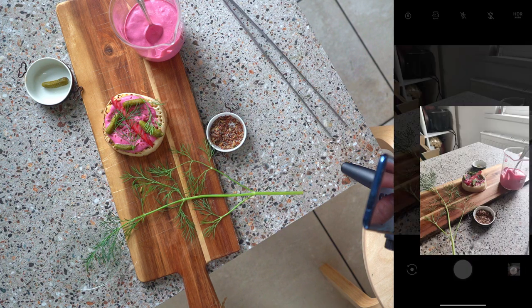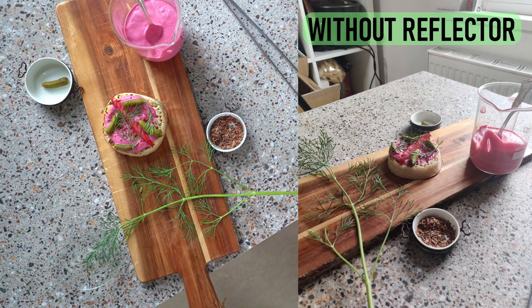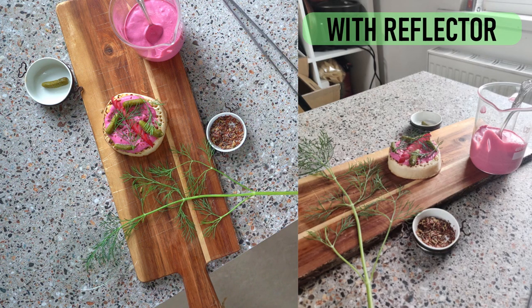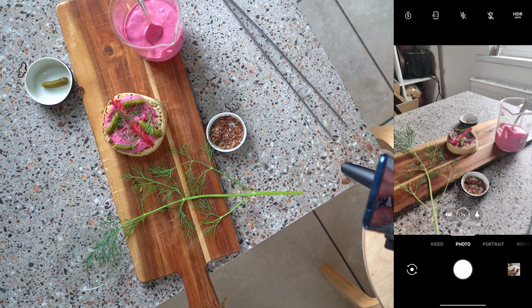That's one photo with the reflector — and now one without it: a lot darker. If we go into review mode, we can immediately see the difference. The one without has a lot less information, especially around the closest side of the crumpet to the camera. When we swipe across to the one with the reflector, it's nicely illuminated.